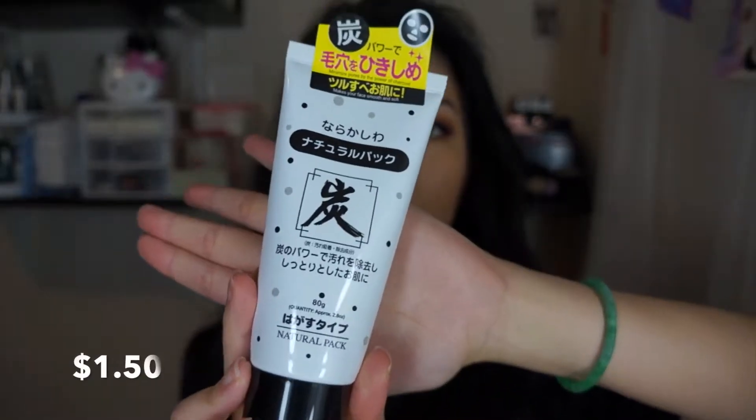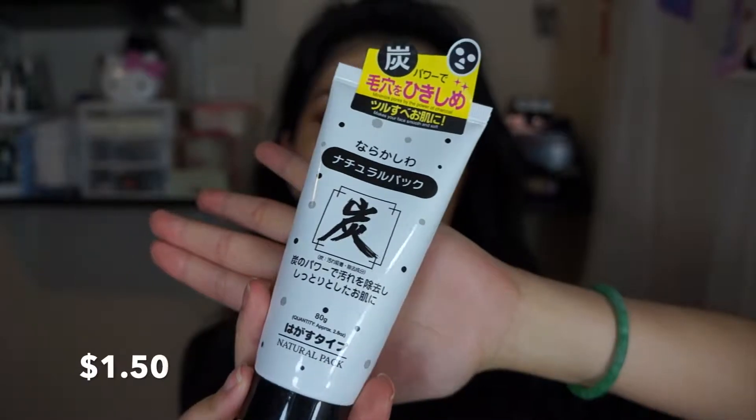Hey guys! So today I want to talk about this product that I got off of Daiso. This product is basically a peel-off mask — a pore minimizing mask because it's made of charcoal, and it's supposed to make your face smooth and soft.